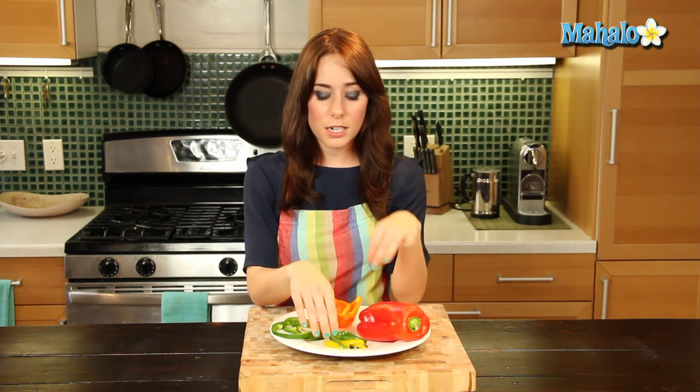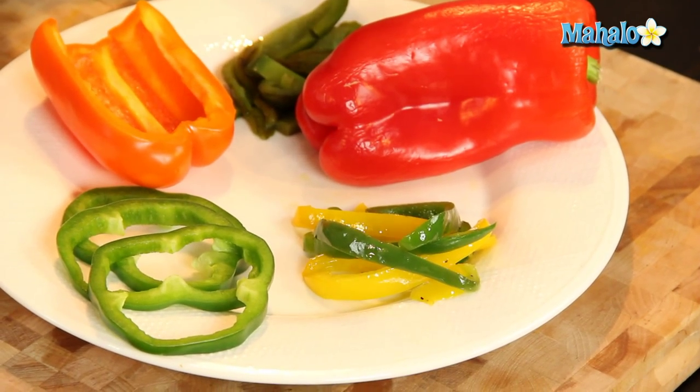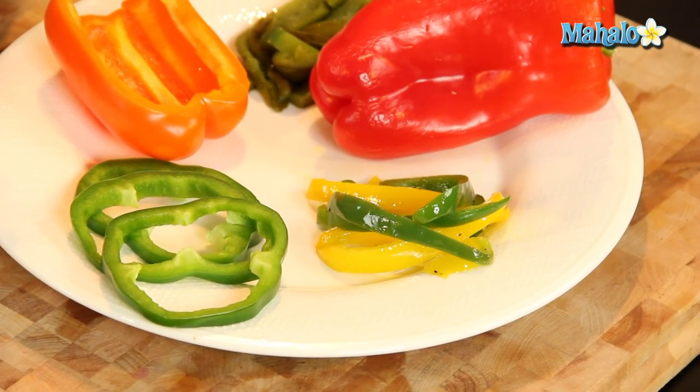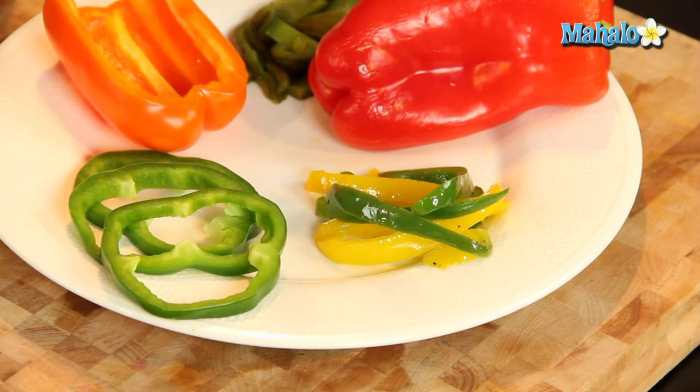We also have over here sautéed bell peppers. I love sautéed bell peppers. They're fantastic in a pasta, or one of my very favorites, in a fajita or a burrito. You'll find bell peppers used a lot in Latin American cooking.